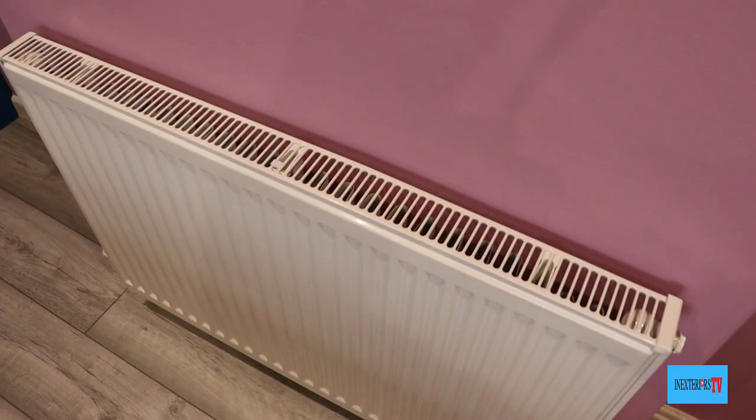Don't forget to like and subscribe so you can get notified when I release my next video — it's free. Also, if you want to leave a comment in the comment section please do, because that's how we all learn and grow. Thank you very much for watching, and take care.